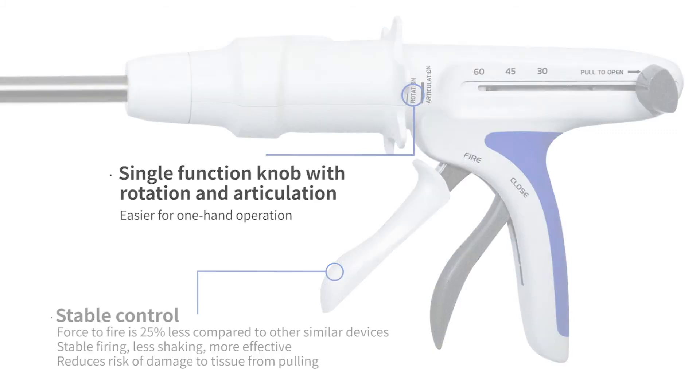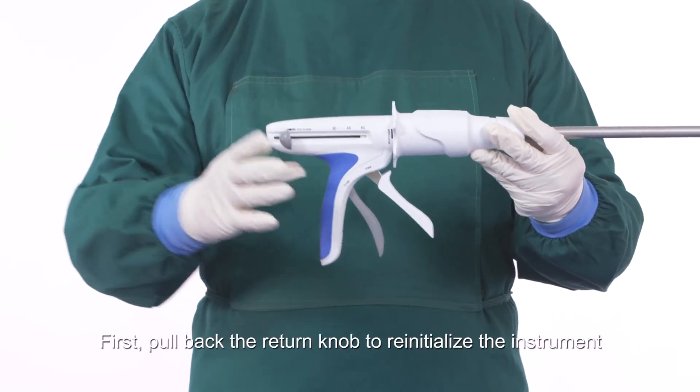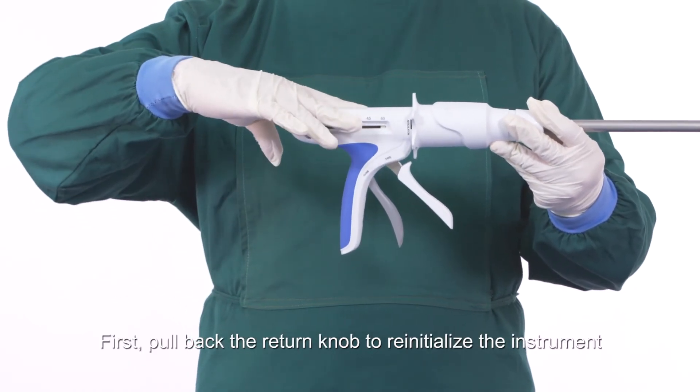Single function knob with rotation and articulation makes it easier for one-handed operation. Instructions for use and precautions — cartridge installation: first, pull back the return knob to reinitialize the instrument.